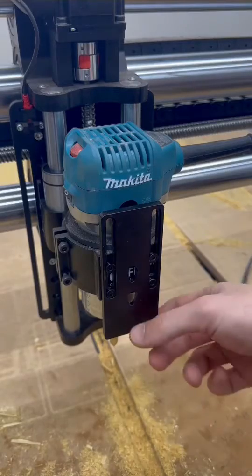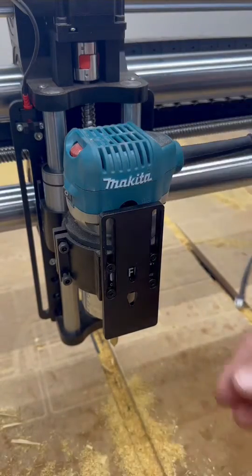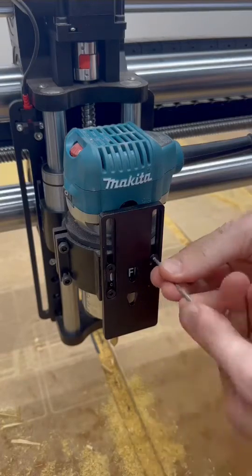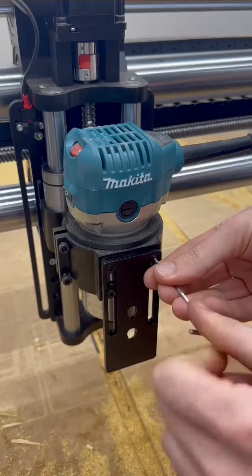If you want to use your CNC just move the mount up like I have it here, and if you want to use the laser all you've got to do is loosen these four bolts, drop the mount down and tighten it back down in place.